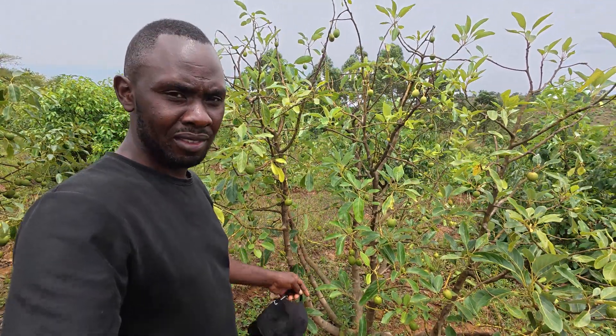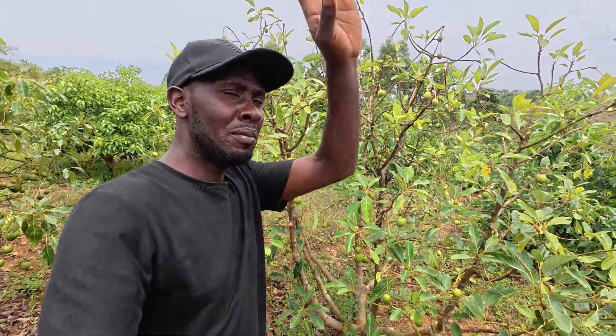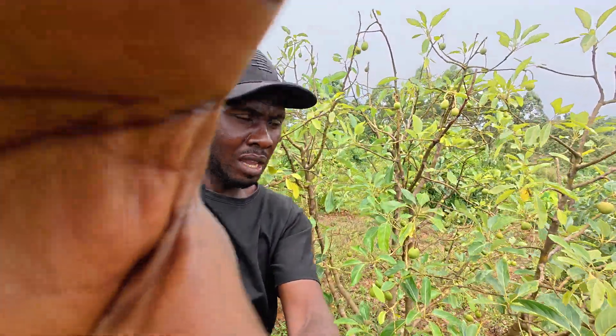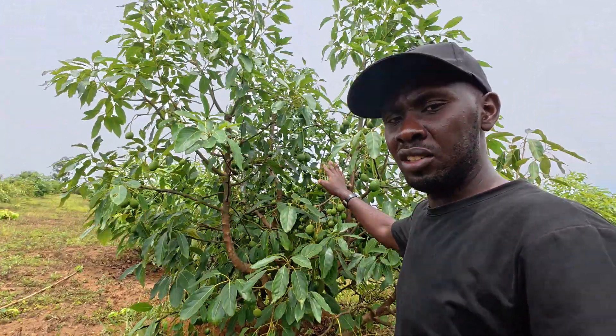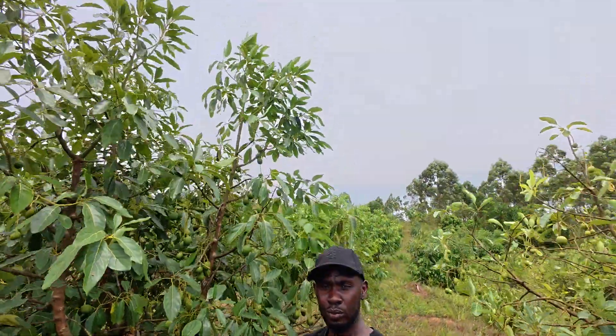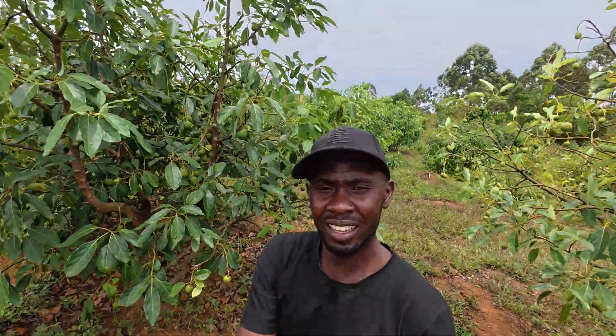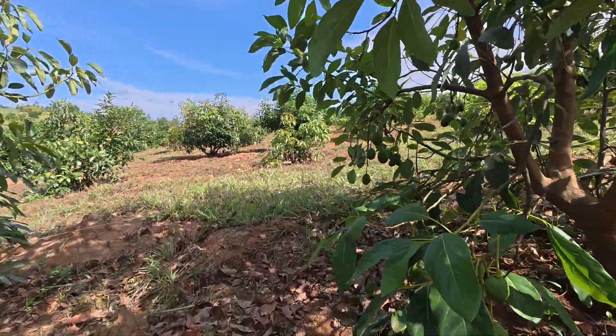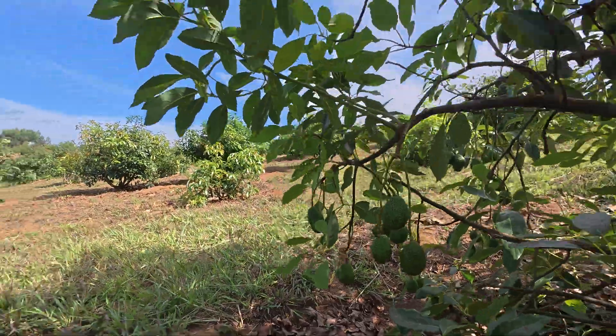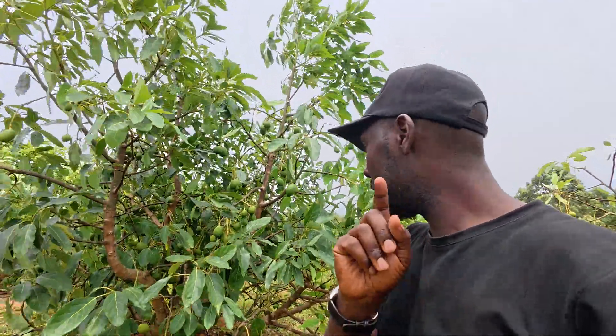I want to show you this tree here. There is this tree — I'll try to zoom in so you can see what I'm talking about. One of the things you should avoid during dry season is pruning. With this tree here, we've tried to avoid pruning it during this dry season. It has been dry and dry season comes with its consequences.